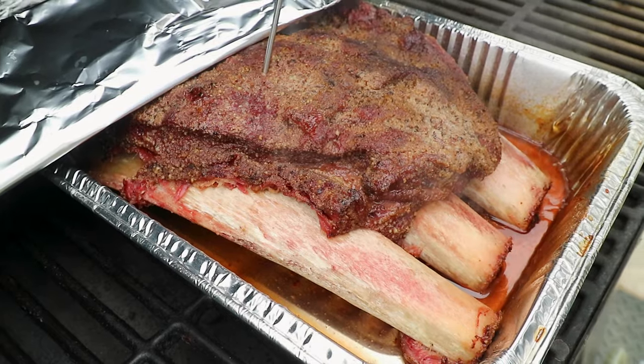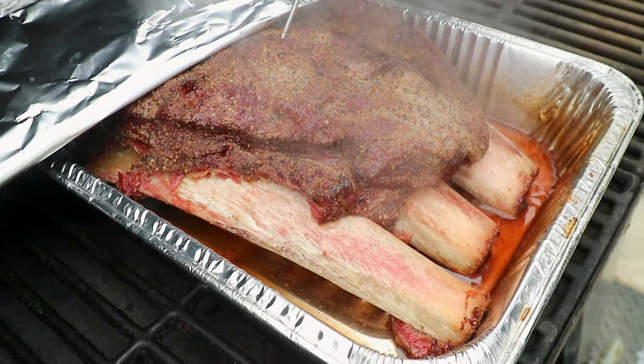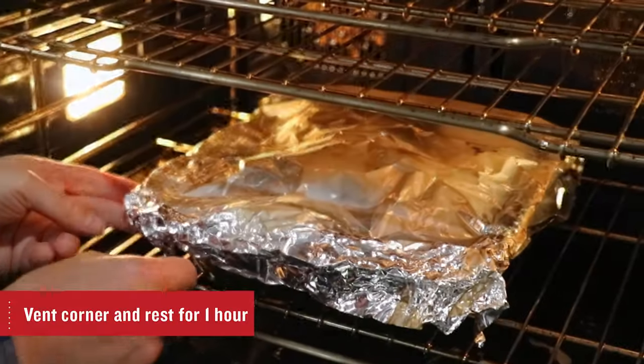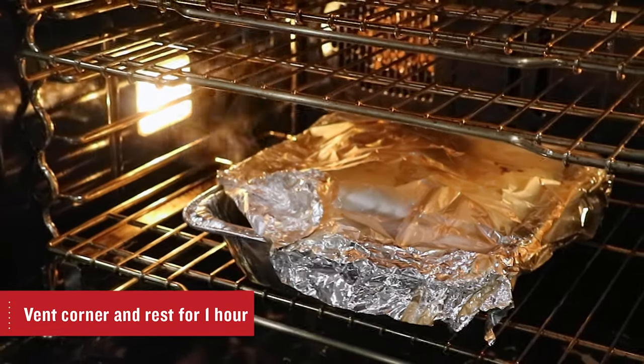I cooked it until it reached an internal temperature of 206 degrees. I could tell the ribs were done even without seeing the temperature because they were definitely probe-tender. After the ribs reached 206 degrees I placed them in our oven — which was not turned on — just so they could rest, and I rested them for about an hour.